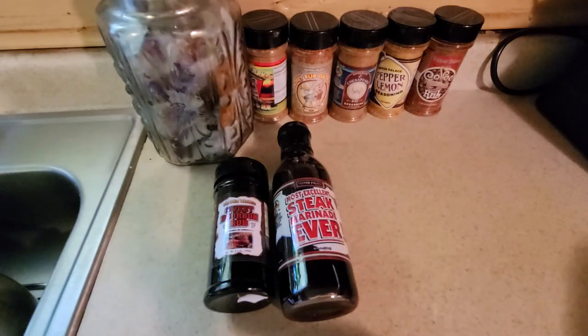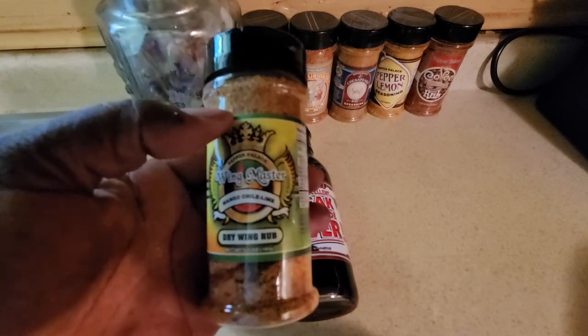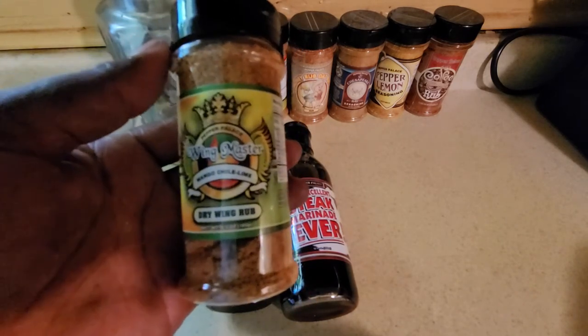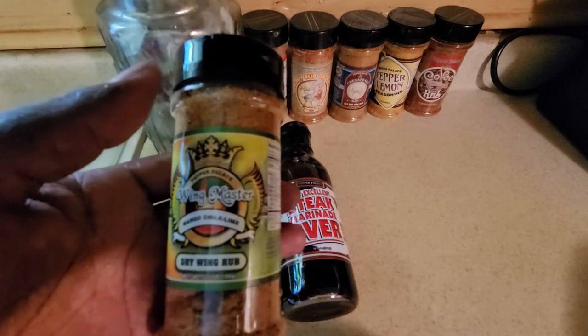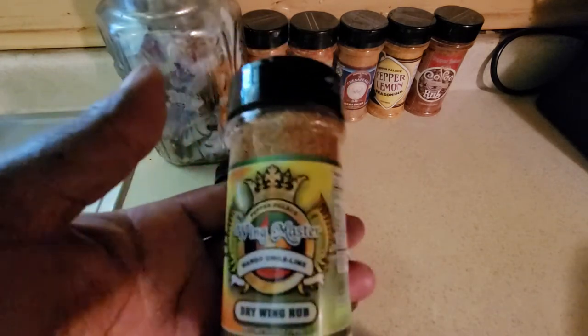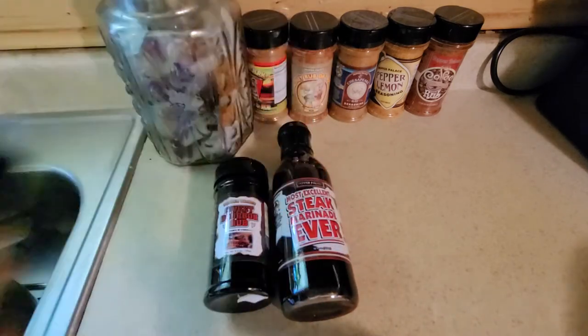Back into the bag — we have Wingmaster Mango Chili Lime Dry Wing Rub. I'm a fan of a lot of different wing rubs, most definitely dry ones. I love to season my wings before going into the heat, though some seasonings recommend you season after the heat. This one being a dry wing rub, I'm very excited. I love different fruit flavors in my wings and proteins. As always, we open the cap and take a look.